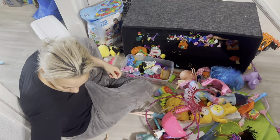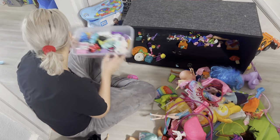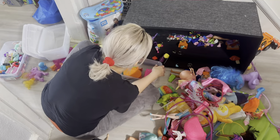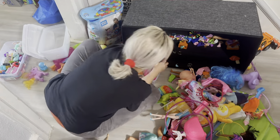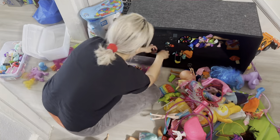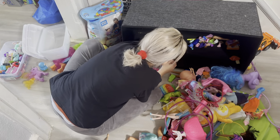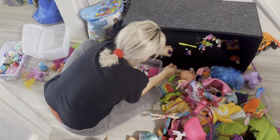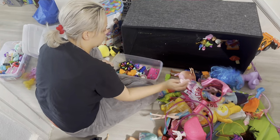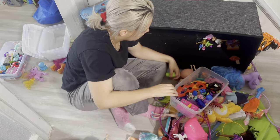I took out the plastic bins I'm going to be using — you can see all these little toys going in there. I'm going to be grabbing all these little toys and putting them in the bins to make it a lot more organized. Definitely happy that I'm finally getting through this because it was driving me insane.